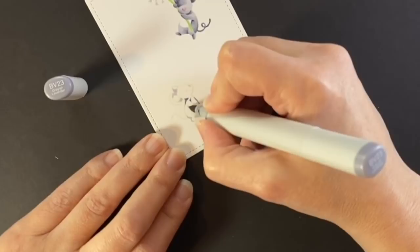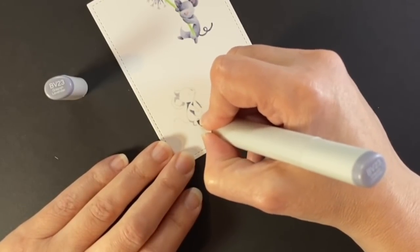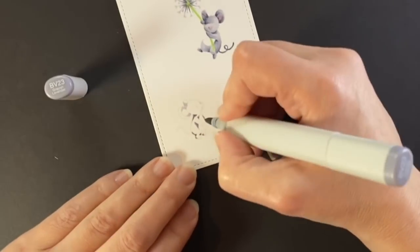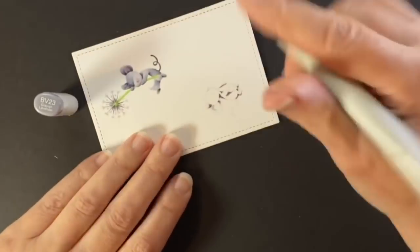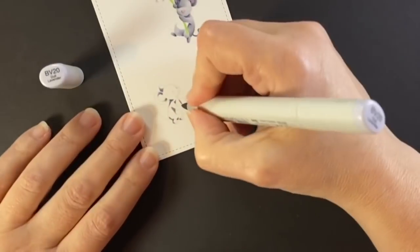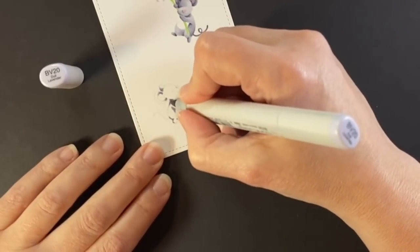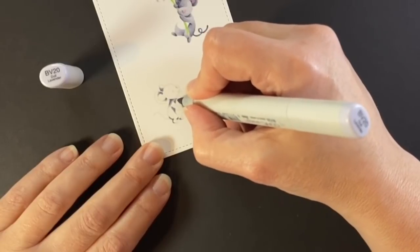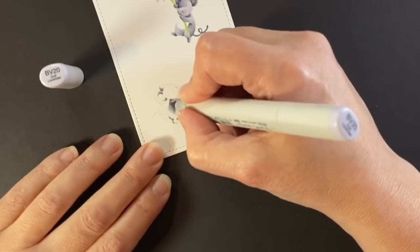Now we're on to our little guy down on the ground. Again I'm coming in with my darker BV23 over where I put in the light BV20 to find my shadows. I'm waiting until later to put the eyes and mouth on my little mouse at the top — I'll probably do those at the same time and I'll show you some tips I use to get the placement of those in there.